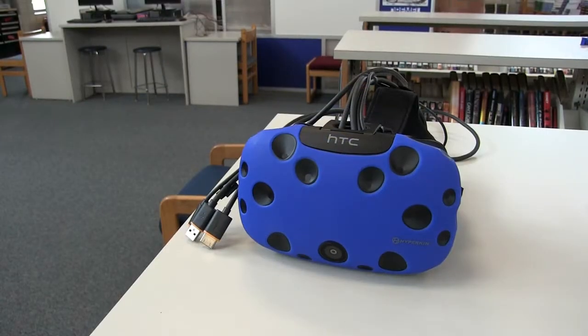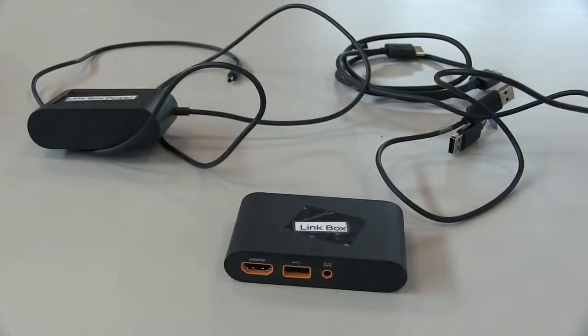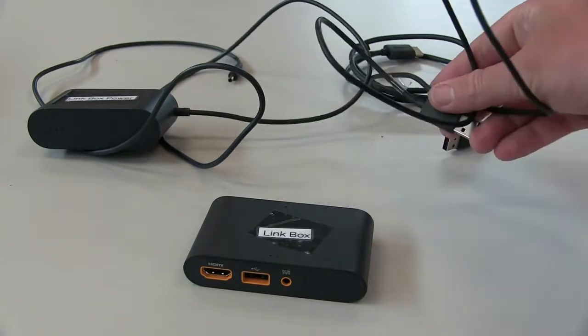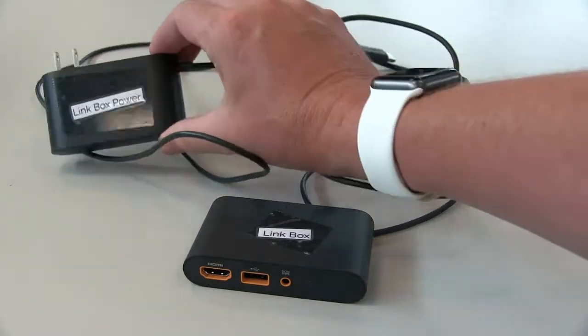We have our virtual reality headset which has three long cables coming out of it with orange tips. Next up is the link box. The link box connects the virtual reality headset to your computer. Accompanying the link box you should have a USB cable, an HDMI cable, and the link box power.